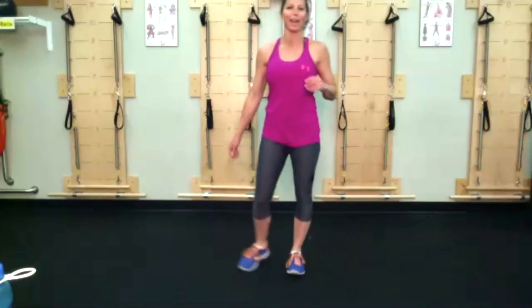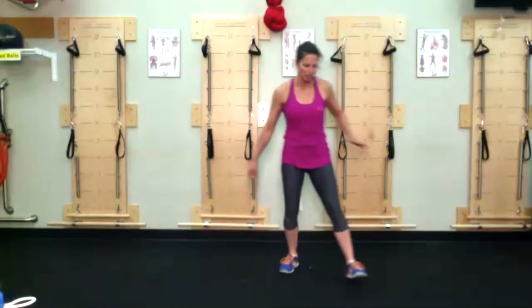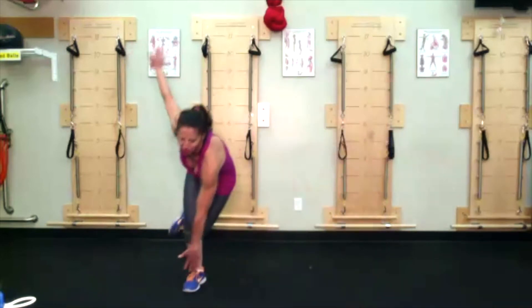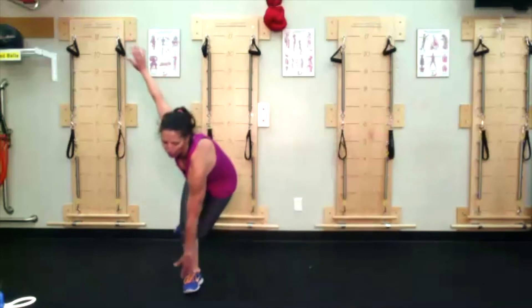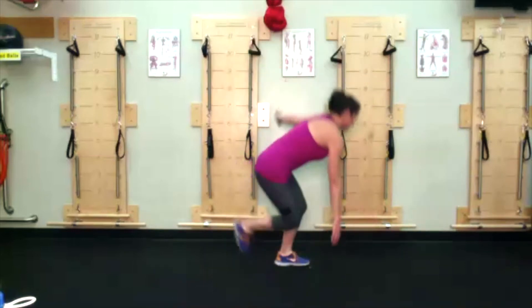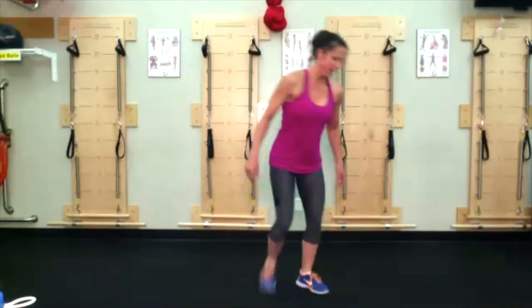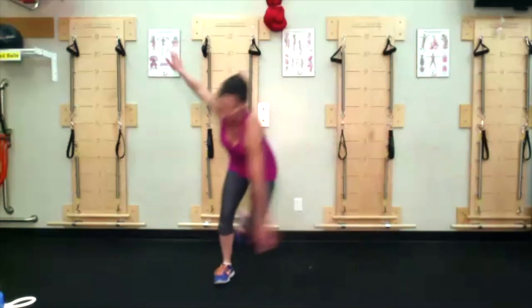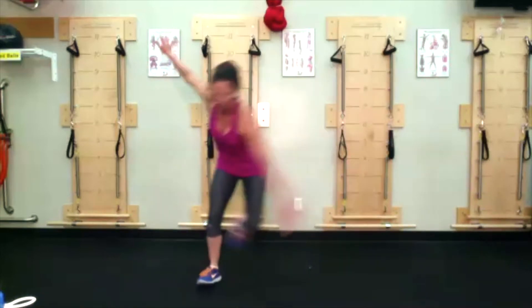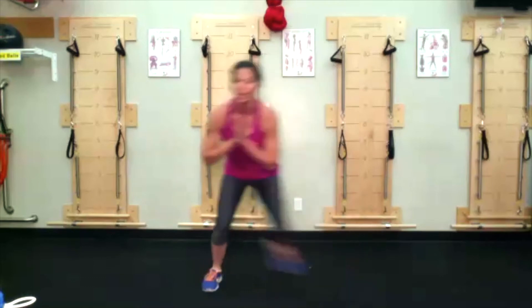Speed skate round two — already getting closer and closer to stretching, folks, hang in there. Opposite hand reaching to the opposite foot, push and stick just for a moment, push and stick. Trying not to let that back foot touch the ground. If it hurts to swing the shoulders, don't — maybe just keep the hands right here at heart center.